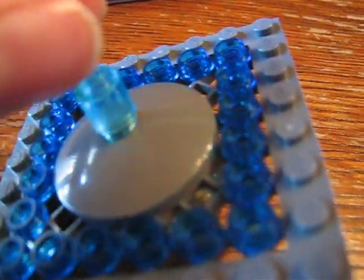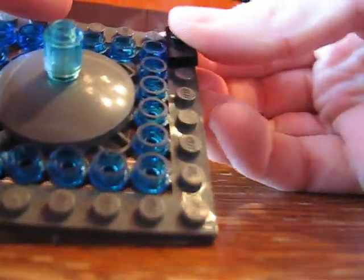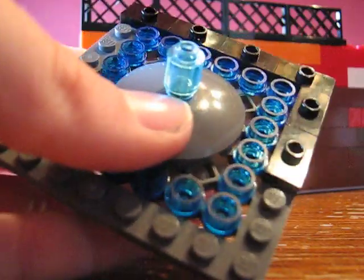Then if you have this optional piece, you take it and just put it on the center. And if you want to, you can take a cone piece and put it on top. Now next, you need your 14 of these — the 1x2 with the little studs on top — and you just put them around the table like that. It just makes it look cooler, especially if you have them in black. And it's also there to put stuff on, as I'll show you in just a minute. You just continue that all the way around.